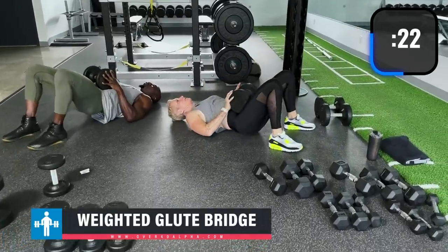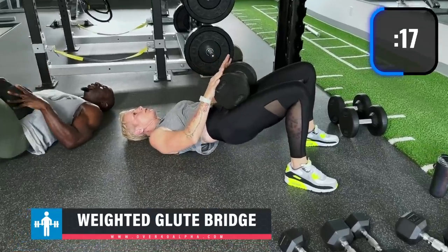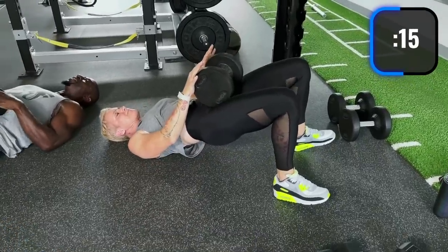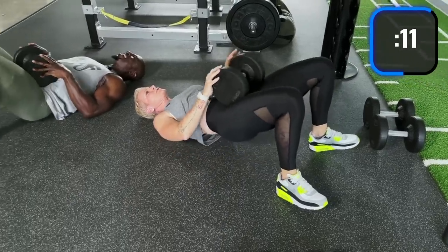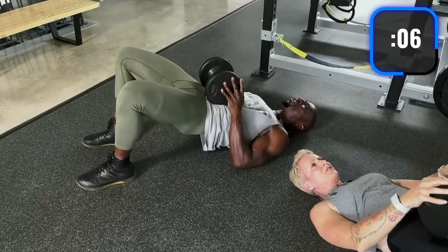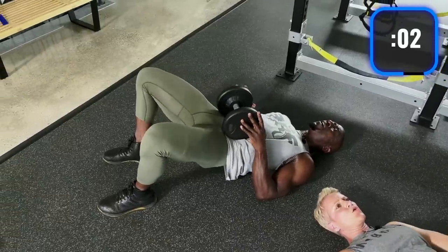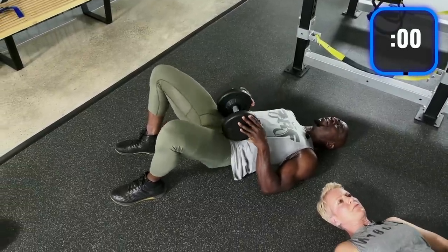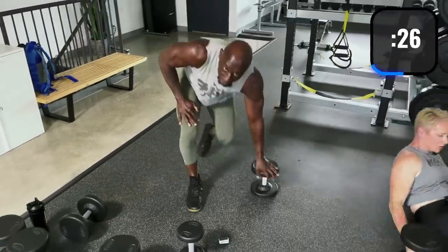Spread those knees out at the top of the movement, push the knees out, try to bring the heels close to your butt, and squeeze at the top. I really want you to focus on the mind-muscle connection — feel those glutes. Good work. Take your 30 seconds of rest now because rack squats are next — move fast.